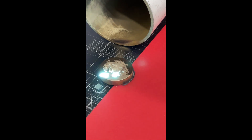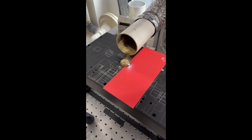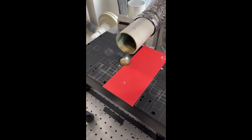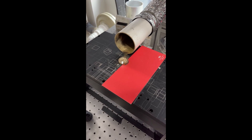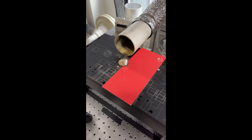This is the engraving work. This machine also has a laser cleaning function. You can see this is almost finished.